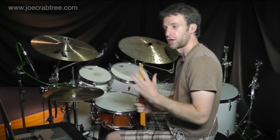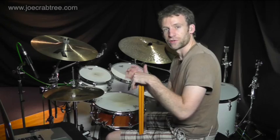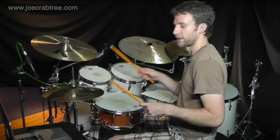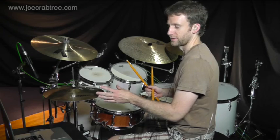Alright, this is a kind of tag onto the end of another YouTube lesson which I have up. I will include the link for that in the description of this video. Basically it's the same concept, and that concept is playing a 16th note groove and accenting every third note on the hi-hat.